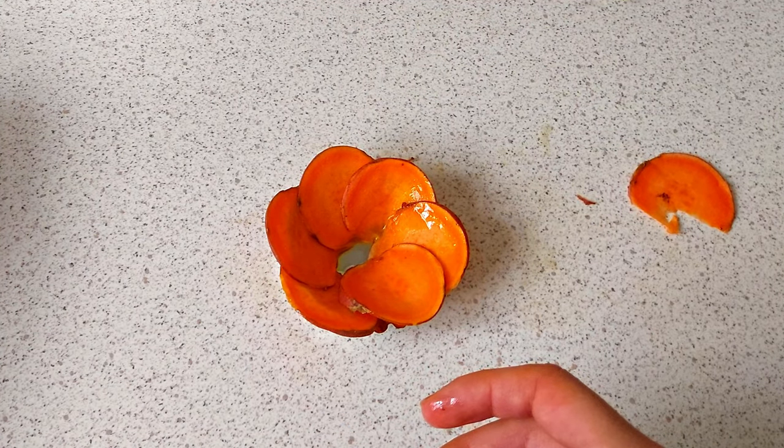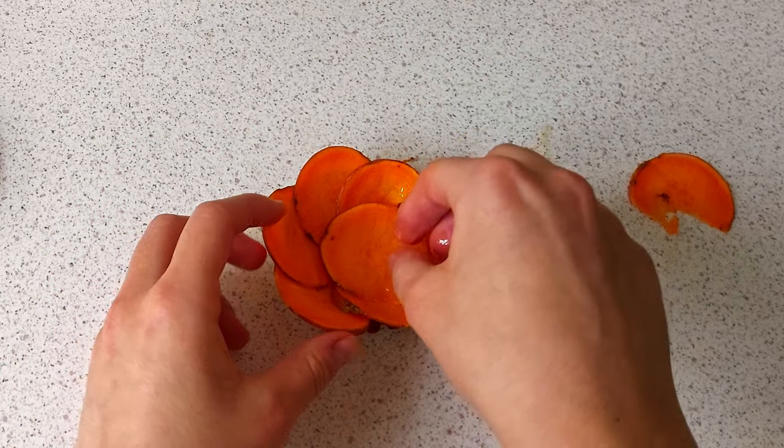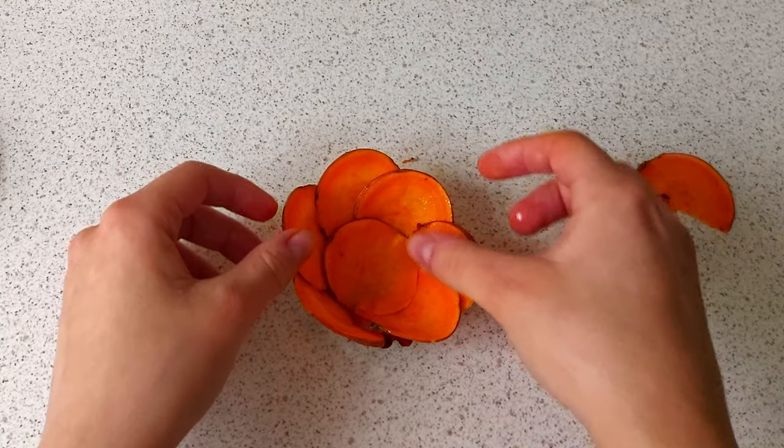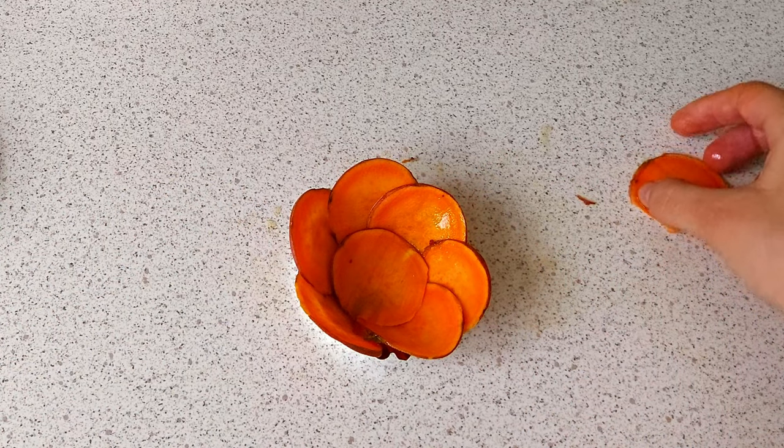I really like this recipe because I love eggs in all forms, and you can find proof on my channel. I have some videos with ideas for breakfast, but this recipe is so cute.